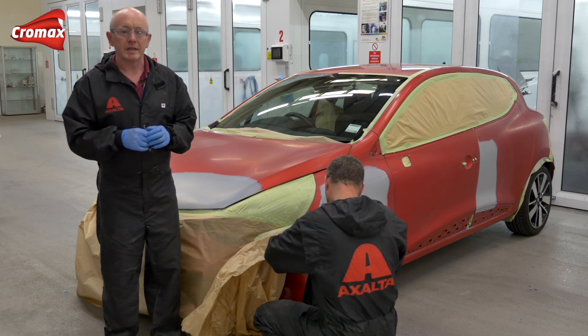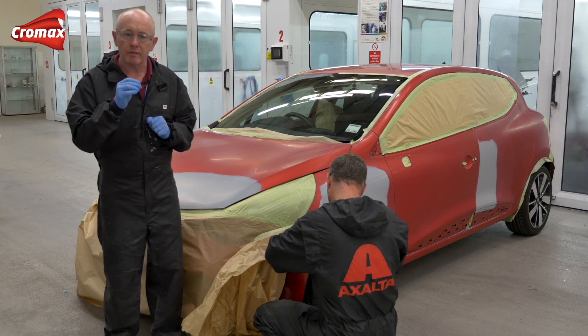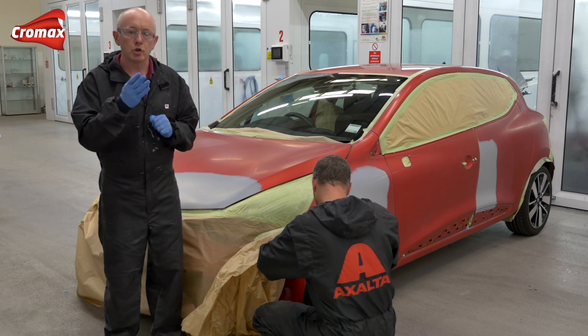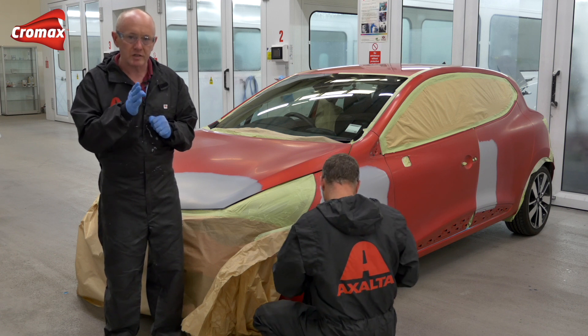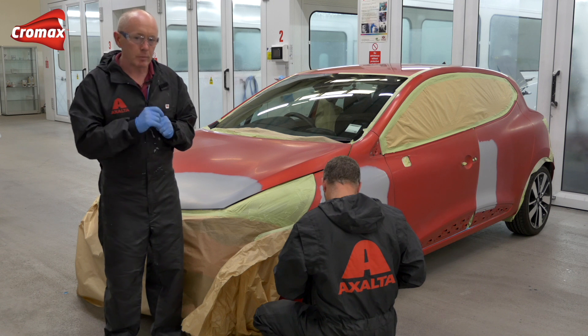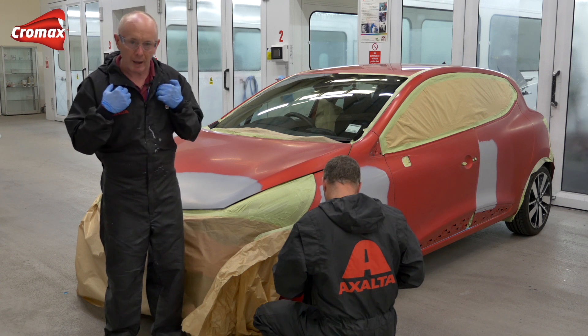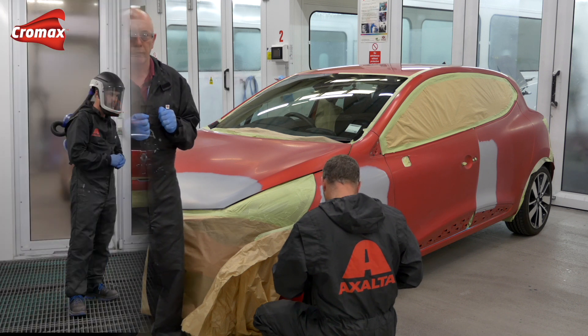What I would point out with these types of special colours, just like a three-stage, it is worth investing the time in making your spray-outs up front to assess the amount of layers of tinted clear that you need to accurately match the colour. Next time you see me, I'll be in the spray booth, and I will actually be producing the spray cards, because it's important that, as the painter, I make the spray-outs up front.